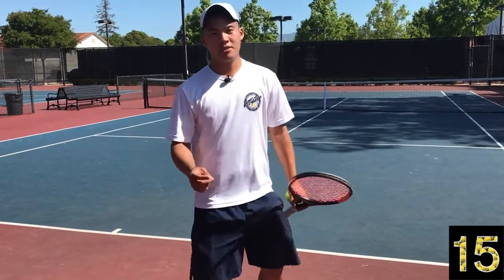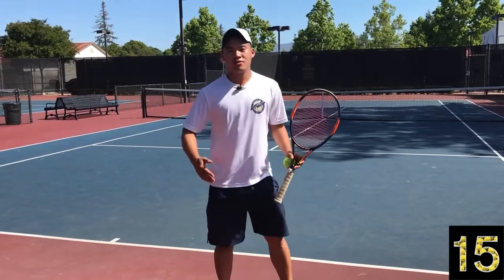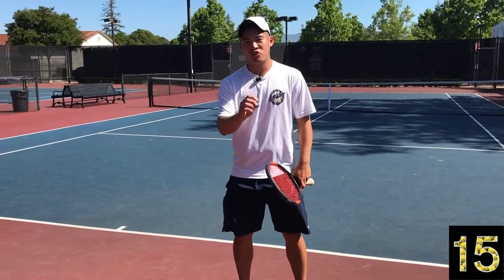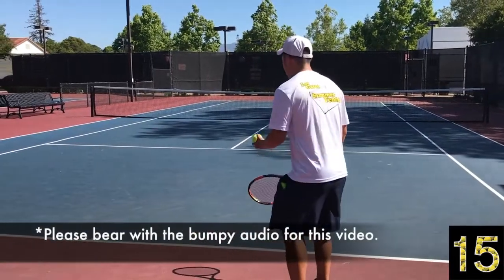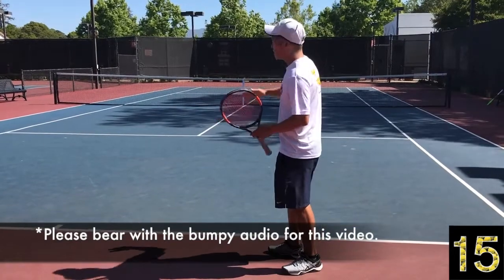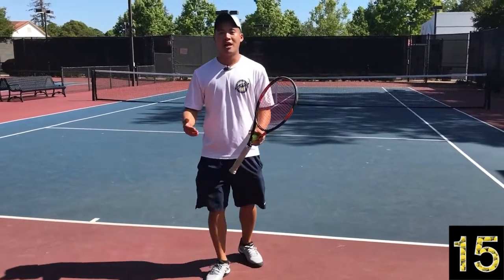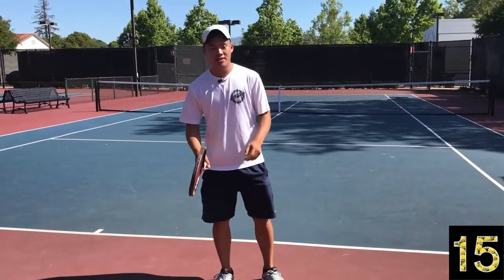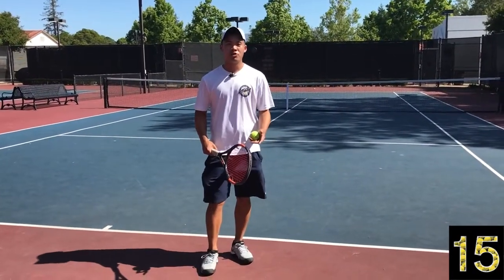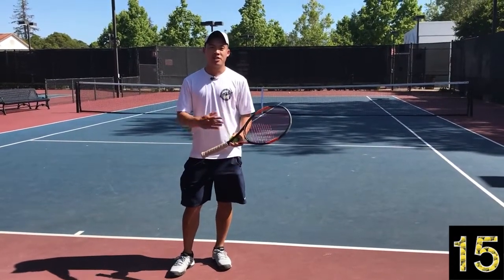The other type of slice is the aggressive slice. You typically won't hit a winner with a slice, but an aggressive slice can keep the ball extremely low. If you're using it as an offensive weapon, you can really knife that ball and come in off it because it skids and stays low. Your opponent still has the pace but has to pick that ball up by their shins to get it by you, whether it's an approach shot or a setup for direction.